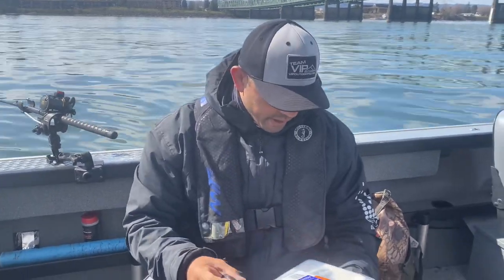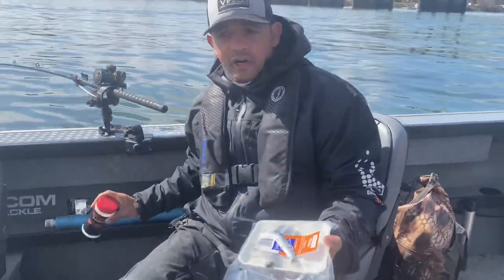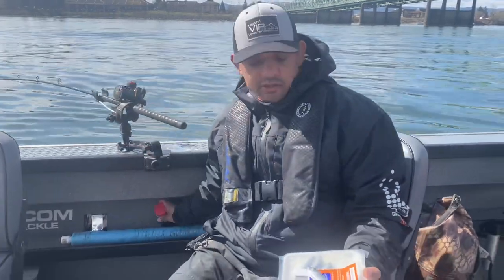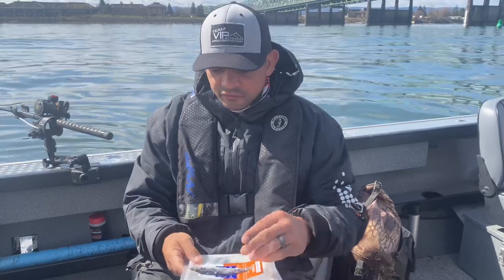One of them is the bait brine you're using. You want to use a good quality bait brine. We have our dry brine, which is essentially the Northwest bait brine. It's a really good one — it tightens the bait up nice. We're going to plug cut the first one.